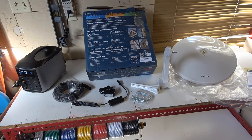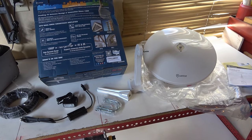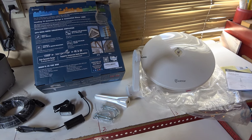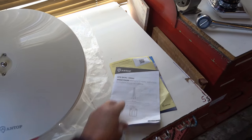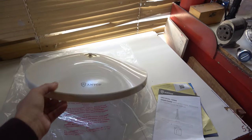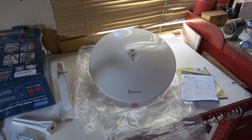Hey guys, Ray from I Love You RV. Today I'm going to be testing out an over-the-air TV antenna that can be hooked onto an RV. It isn't specifically made for an RV — it could be for a house or a cabin or an RV. It's made by a company called Antop. They offered to send it out for a free review and I can compare it with what I installed last year.